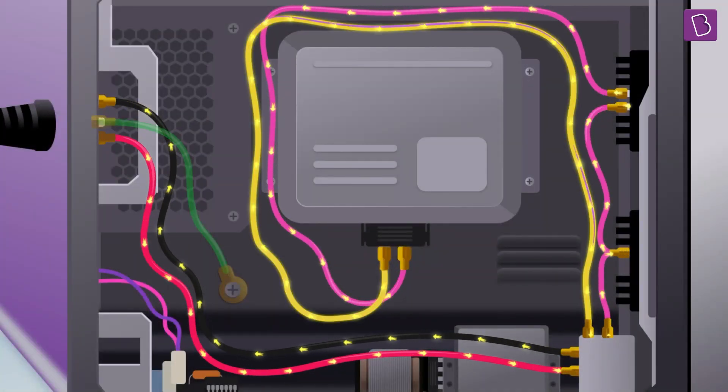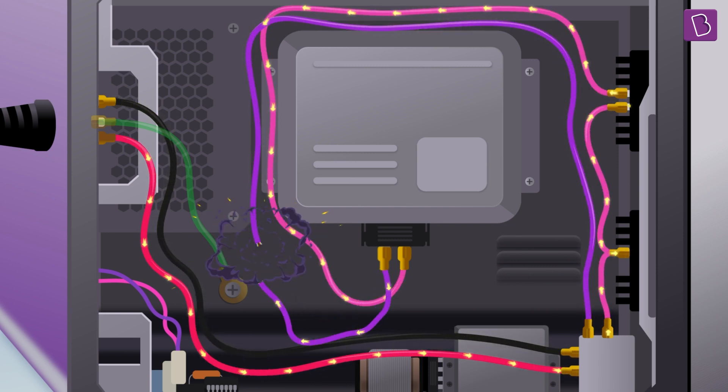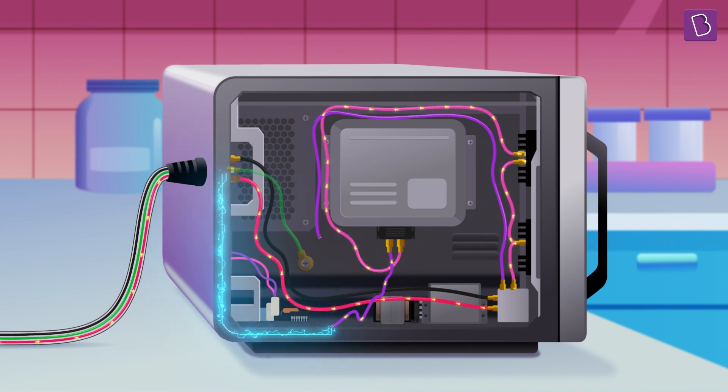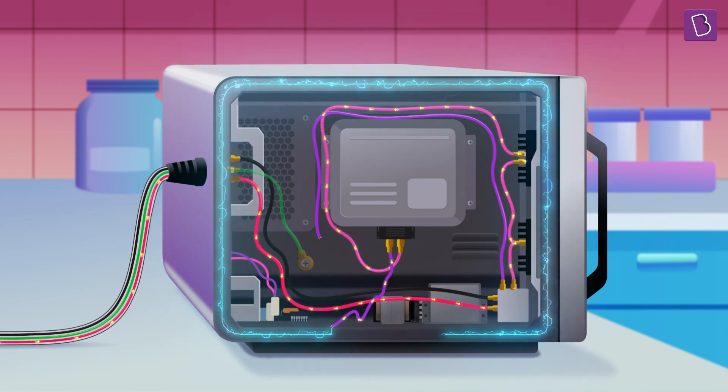One of those wires inside the circuitry has come loose and therefore has disconnected the circuit. If the wire is touching the casing of the appliance — look at this — current actually leaks into the casing of the appliance.